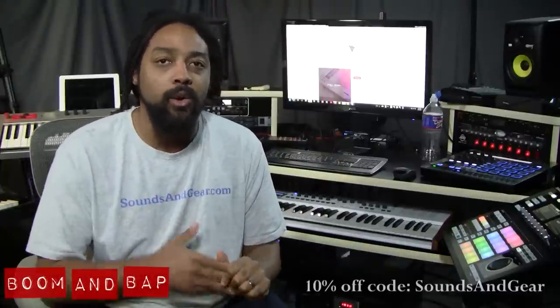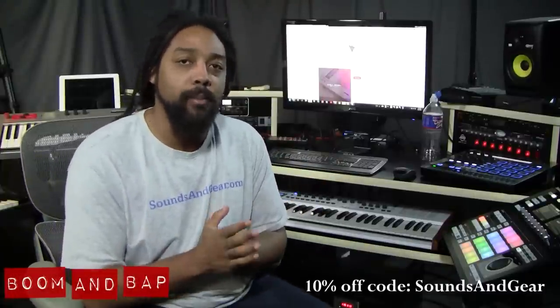Also remember, any purchase you make from MSX Audio — if you use the code soundsandgear.com you get 10% off. So I'm going to go in, show you how it's structured, but most importantly show you what it sounds like. Let's check it out.